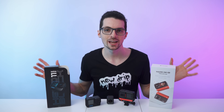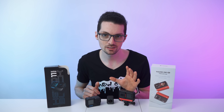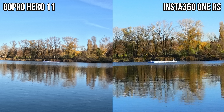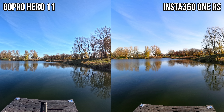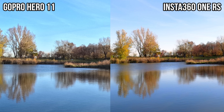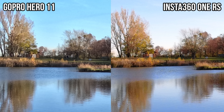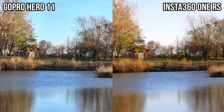There's yet another thing worth mentioning about the One RS: it can also take stunning high-resolution pictures. While the GoPro offers 27 megapixels, the One RS can take 48 megapixel pictures — quite a difference, especially in terms of detail. Both look great, but thanks to the resolution of the One RS, you can zoom in so much more compared to the GoPro.